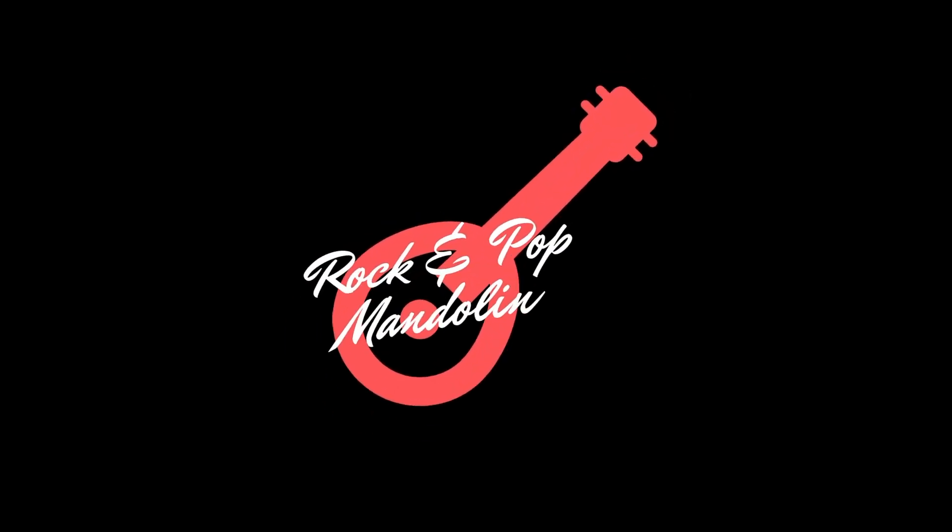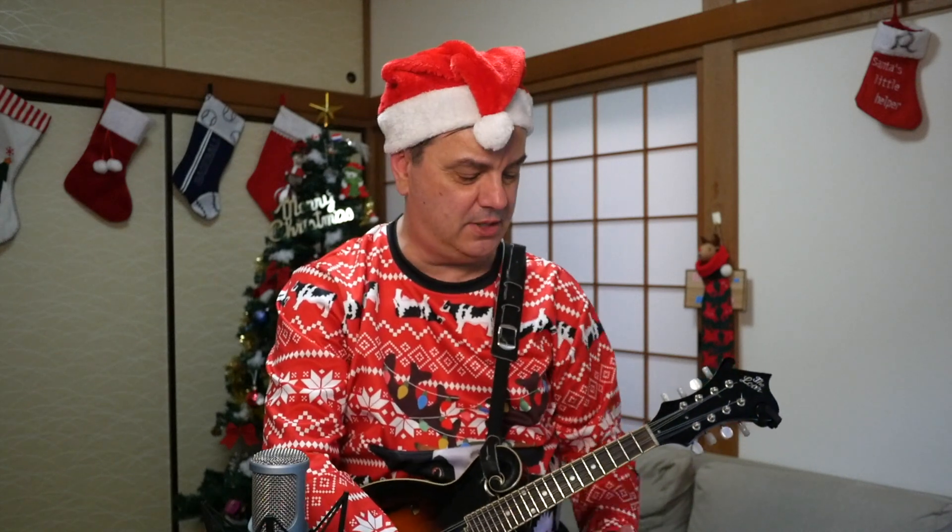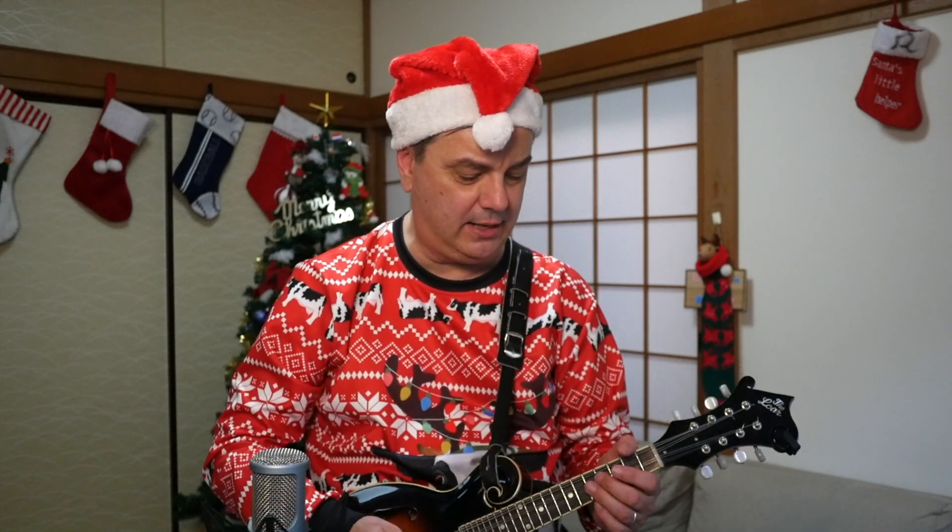But that is enough business for now. Let's take a look at this holiday classic, We Wish You a Merry Christmas, for mandolin here on RPM. We Wish You a Merry Christmas is really fun in the key of G. I'll show you how that main lick goes.